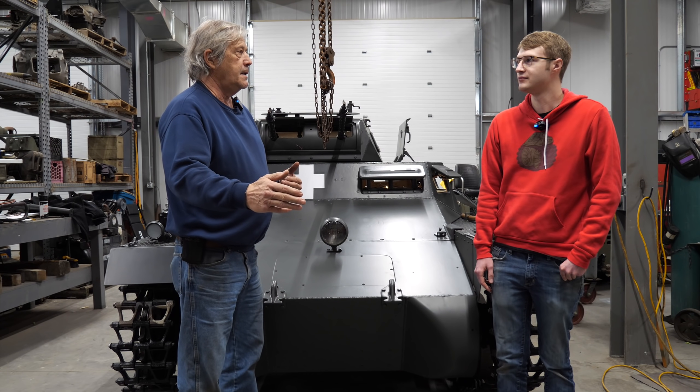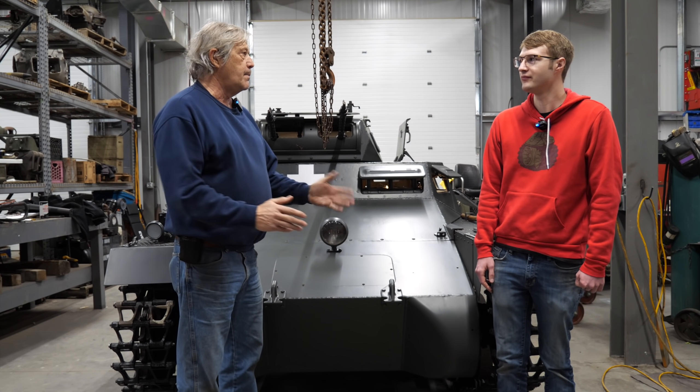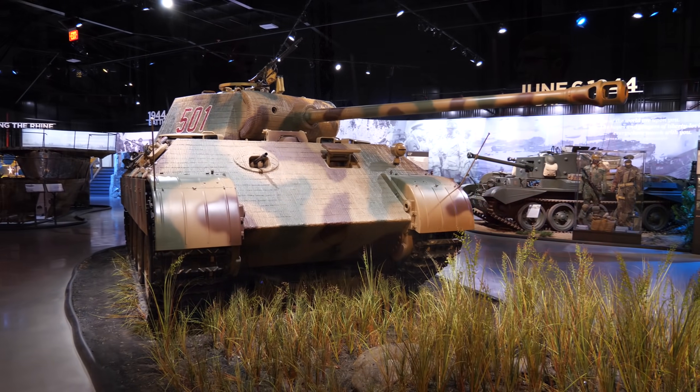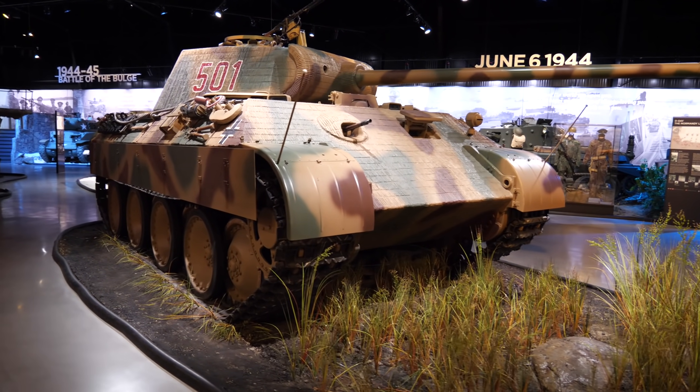The way everything is displayed here is unique. A lot of museums put things in lines from earliest to latest - very boring. This kind of shows it like it really was, done with the lighting and the way they've gone about it. You're right, there's not another place in the world like this.